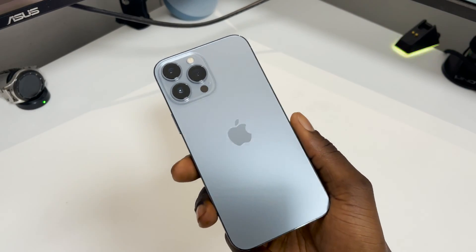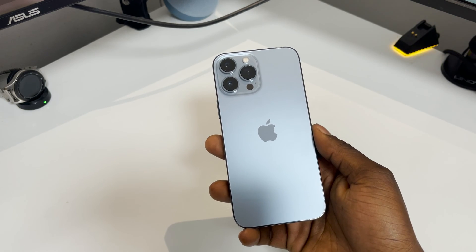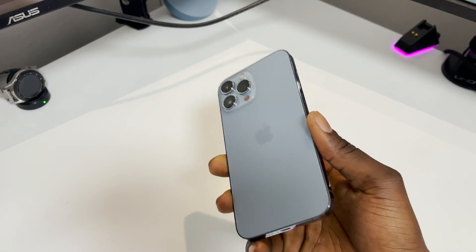In this video I'm showing you how to do a factory reset on the new iPhone 13 Pro or Pro Max. This pretty much works on all iPhones to be honest — this is running iOS 15.